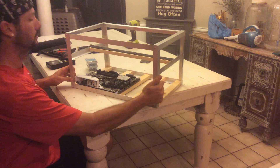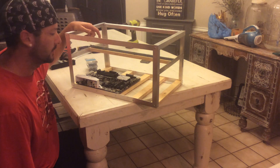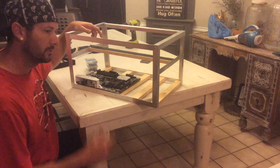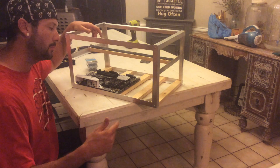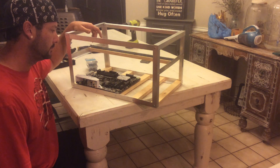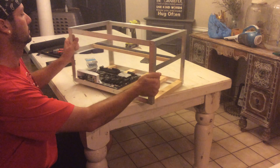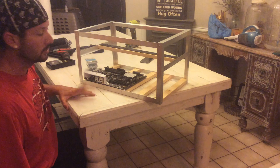So there you go — starting to hook our frame together and beginning to build our rig. Stay tuned for the next video where you'll see us start adding the power supply, the video cards, and all the other parts that go with it. That's stage one of my newest build.